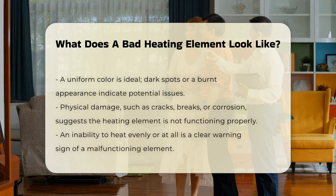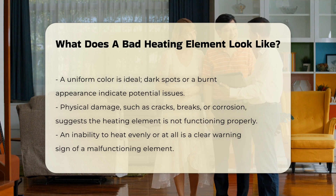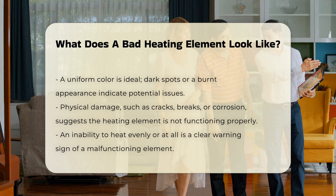Another indicator is physical damage. Look for cracks, breaks, or visible corrosion on the element. Any of these signs can suggest that the element is no longer functioning properly.